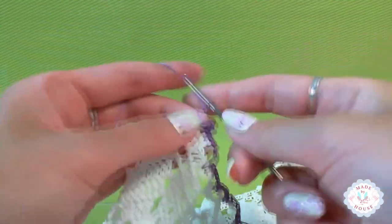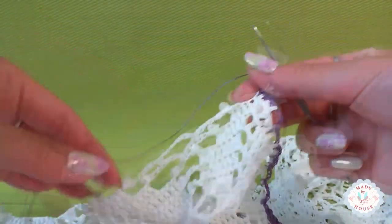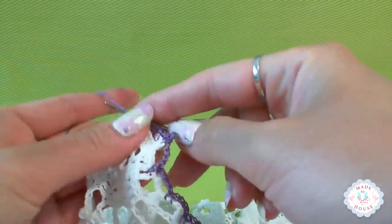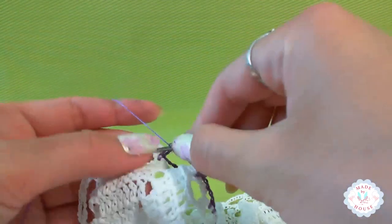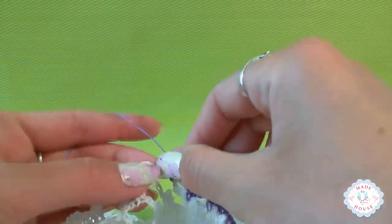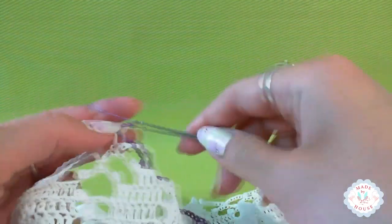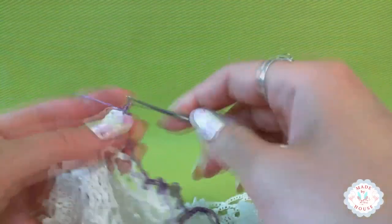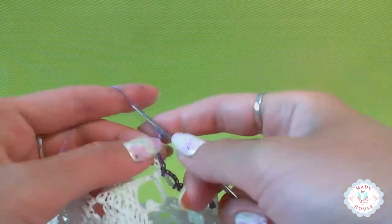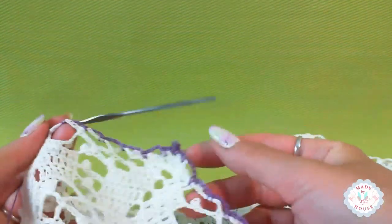Now one, two, three chain loops, and we repeat symmetrically at this side. We have all these arches here — I will repeat them at this side. So I will make a stitch between these two stitches. Then one, two, three chain loops — around this arch one single crochet. One, two, three chain loops — around the next arch single crochet. Around this middle arch I will make one more single crochet. Again chain loops and one more single crochet — after the last arch, just insert hook between these two stitches and make single crochet. So I have this part ready.